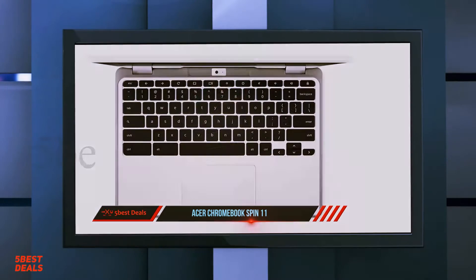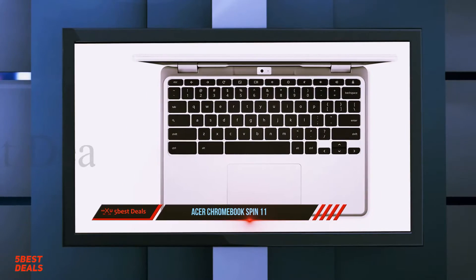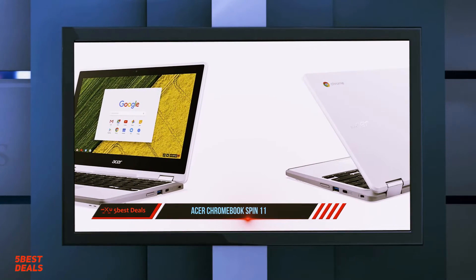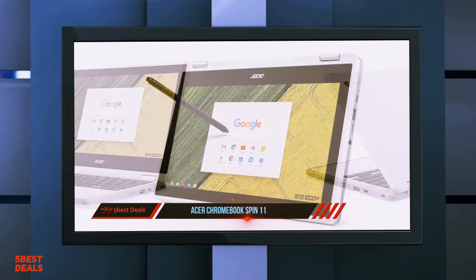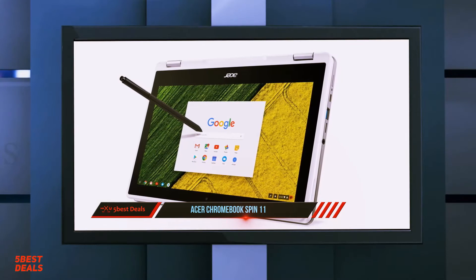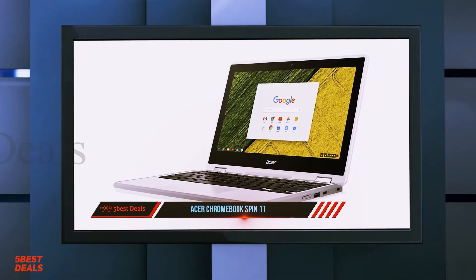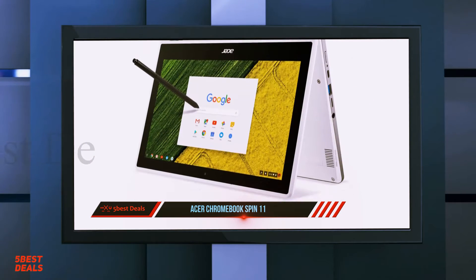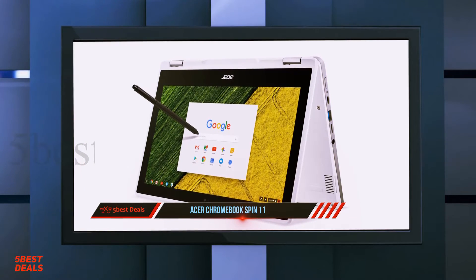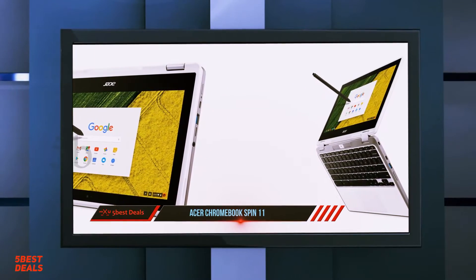The Acer Chromebook Spin 11 carries that MIL-SPEC 810G certification into the hostile environment of the grade school classroom. It's a two-in-one convertible built to shrug off drops, and is our new editor's choice for student Chromebooks. The Spin 11 is made of white polycarbonate plastic with a rubberized beige bumper around its bottom half. Black keys match the large black bezel around the glossy screen, and the antimicrobial Corning Gorilla Glass touch panel resists knocks, scratches, and passing germs.